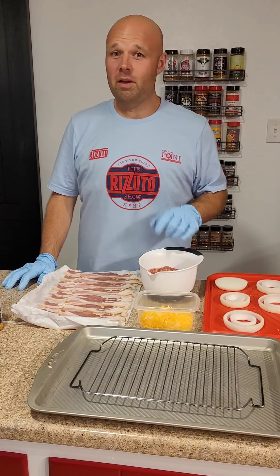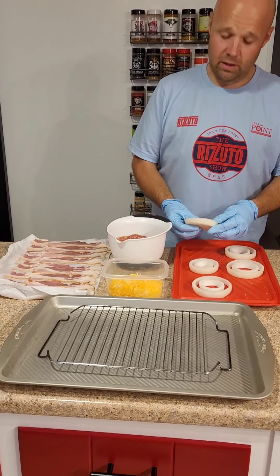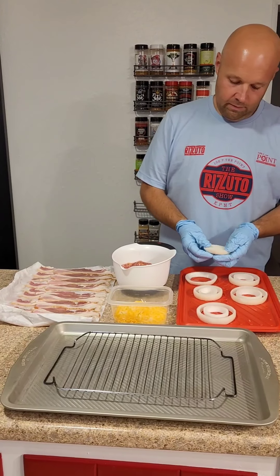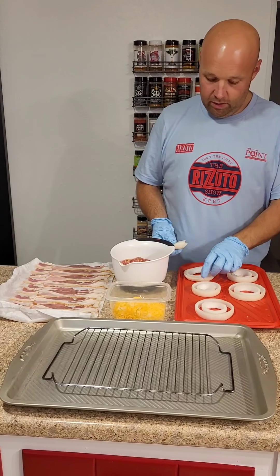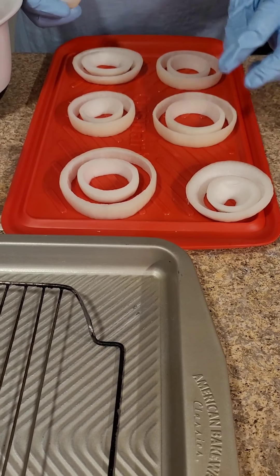So what you do is you start by taking an onion, slicing it into circles about half inch to three-quarters of an inch, and then you separate the rings. What you're going to end up doing is taking the cheeseburger mixture and putting it in between those rings, and then wrapping it in bacon before we smoke it.